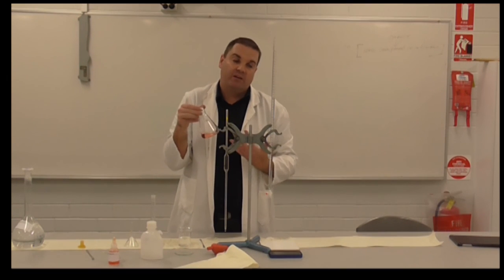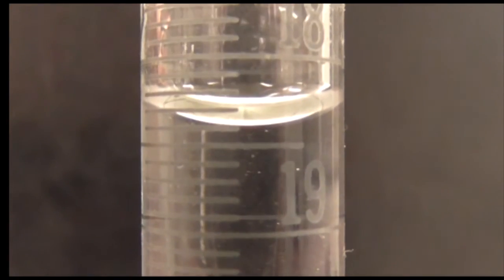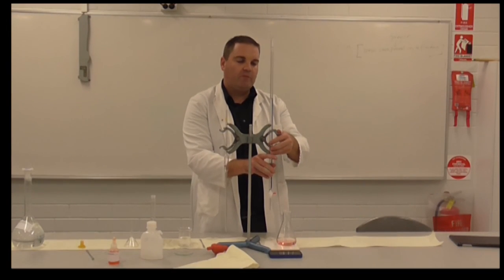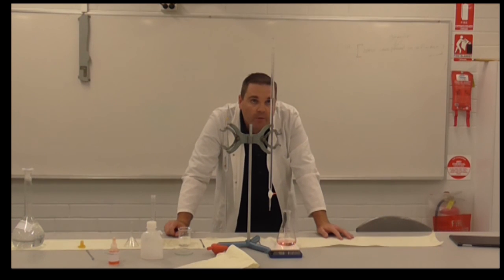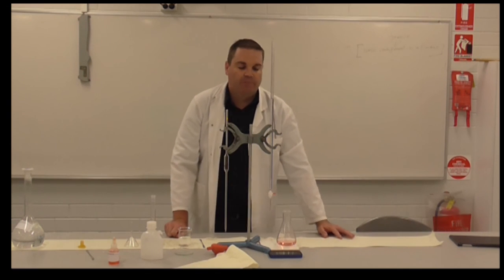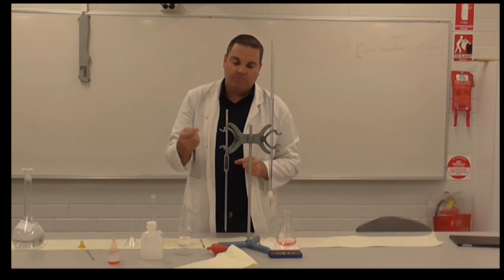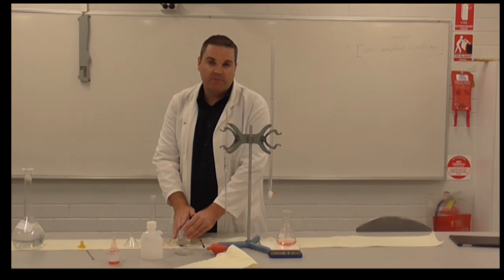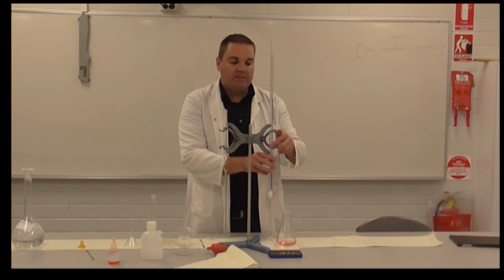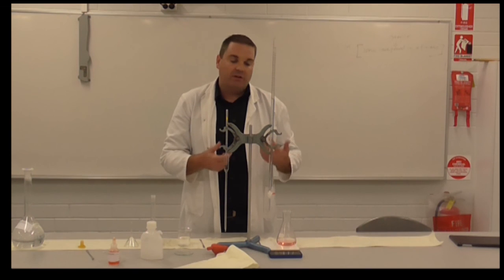This is the first titration, which is what we call the rough titer — we're just trying to look at roughly the value we get to. Reading off at eye height, I can see I'm on 18.4 millilitres. So my first titer value is 18.4. Now I take my conical flask, empty it down the sink, rinse it out with distilled water, prepare another 20mls of my standard solution back into my conical flask, and do another titration. I want to keep going until I get three concordant titers — that's three within 0.1 of a millilitre of each other — and then I can do my calculations.